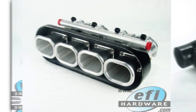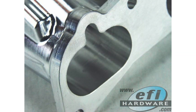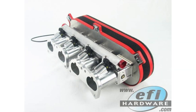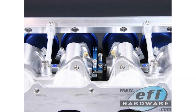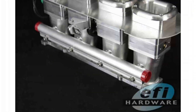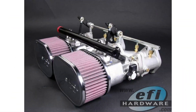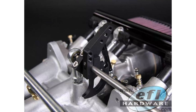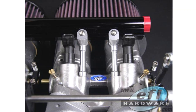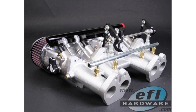ITBs can be used with forced induction, although it's less common. With a turbocharger or supercharger already forcing air into the engine, the gains in throttle response and top-end power from ITBs might not be as noticeable. That said, some manufacturers like Nissan used ITBs on turbocharged engines — the RB26 and SR20DET — to achieve even sharper throttle response even with the turbo in the mix. It really comes down to your goals and how much effort you're willing to put in.